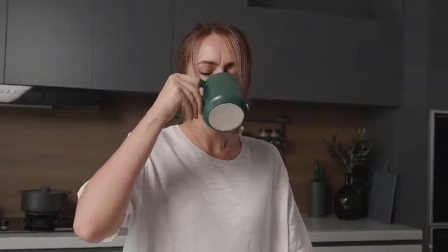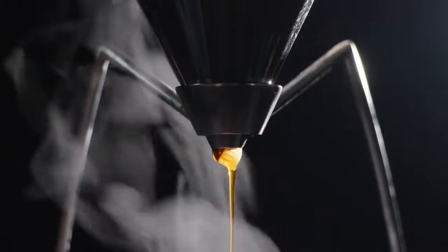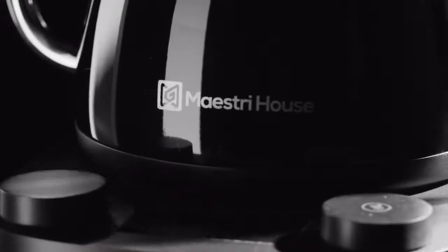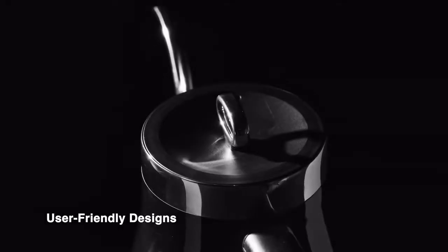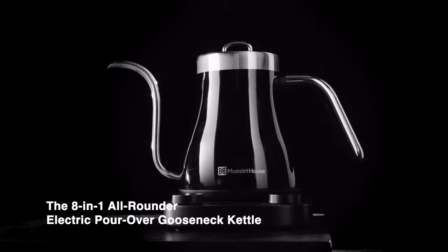Hard to match the desired flavor when brewing coffee at home? You probably are not using the Smart and Precise kettle for your morning ritual. Maestri House presents Impeccable Aesthetics Meet User-Friendly Designs — the 8-in-1 All-Rounder Electric Pour-Over Gooseneck Kettle.